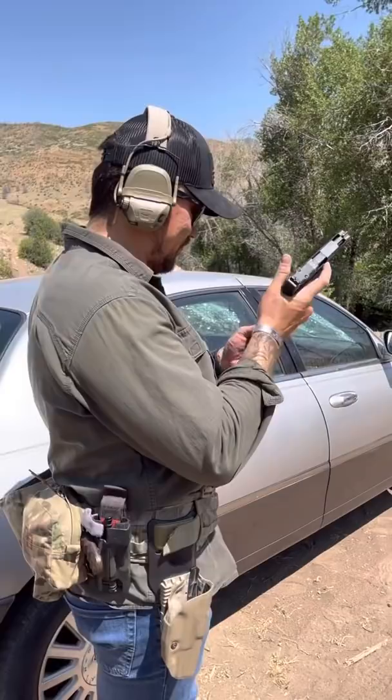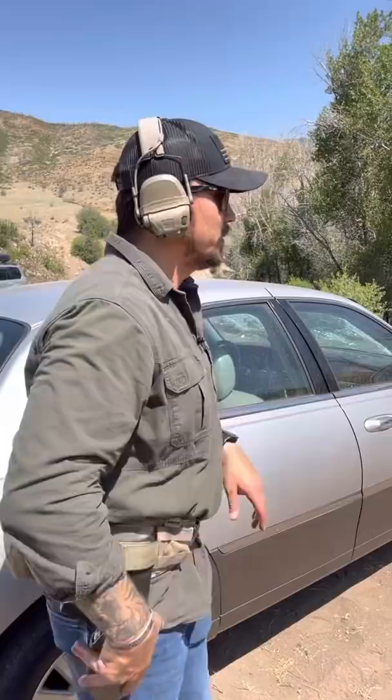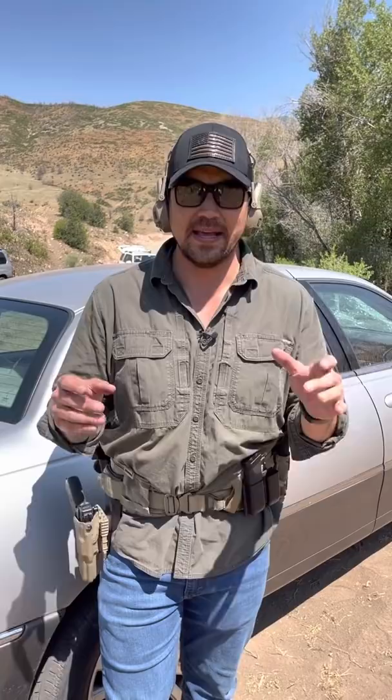Two-tenths of a second — that's how long it takes for somebody presenting a threat to react and pull the trigger. Studies show it's about 0.17 to 0.23 seconds, audibly versus visually. An A-zone hit at 15 feet — for me that's about six-tenths of a second. I can draw this pistol in six-tenths all day long. If I push below six-tenths I start becoming inaccurate, so I have to slow it down to be efficient.